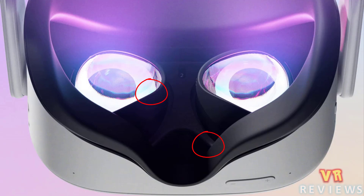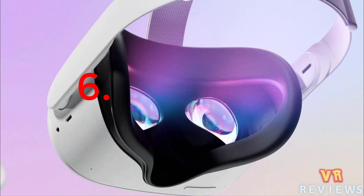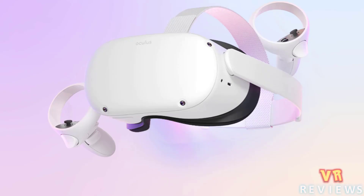We also see extra plastic around the eyepieces and nosepiece, which will probably prevent light bleed. The facial interface is also made of a smooth plastic-like material, which should be a lot easier to wipe down compared to the spongy cloth-like material of the original Quest. That said, the unit itself is also made out of smooth plastic, unlike the original Quest which has some cloth material around the sides.